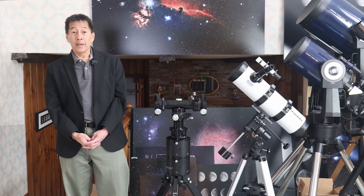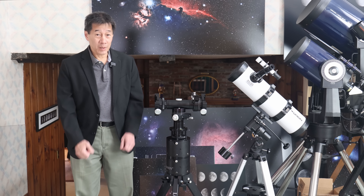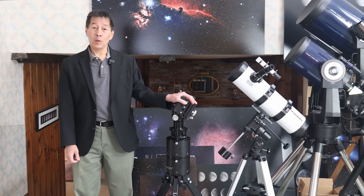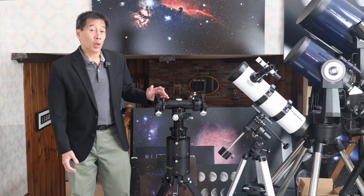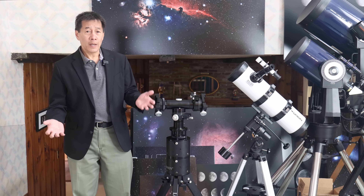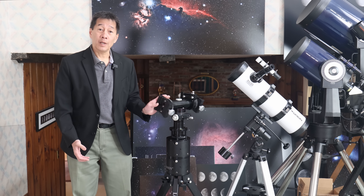Hello and welcome back to the channel. Today we're taking a look at a Losmandy AZ-8 Alt-Az mount. What is it? Well, it's a telescope mount meant to hold optical tubes. Its design is called Alt-Azimuth — a fancy term that just means it moves up and down and left and right.